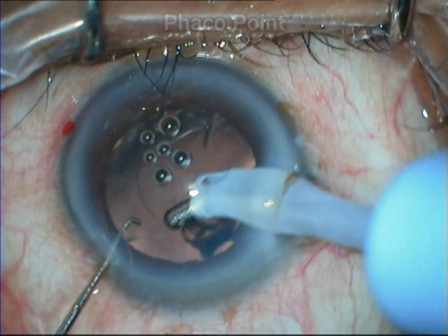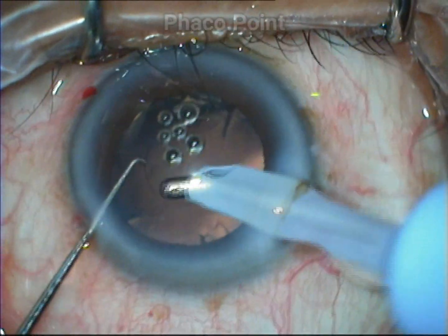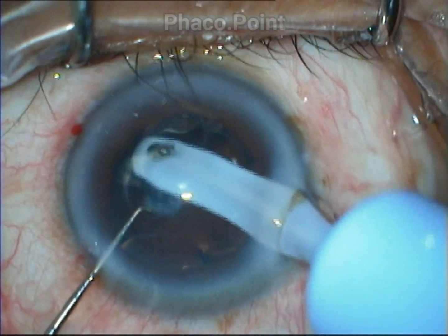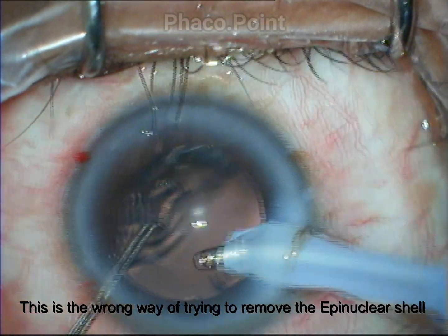The second major problem with the epinucleus shell is that it is totally transparent, and if you are not careful, you may end up missing it, and that could lead to a thick white opacity on the first postoperative day.